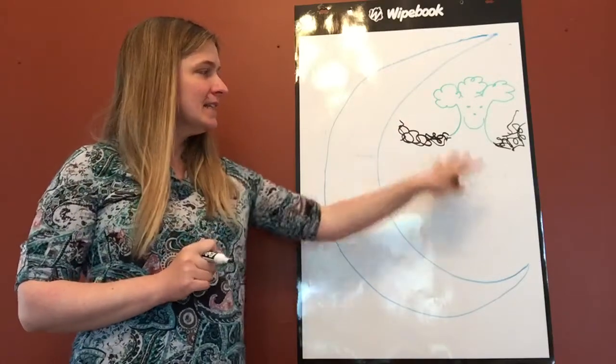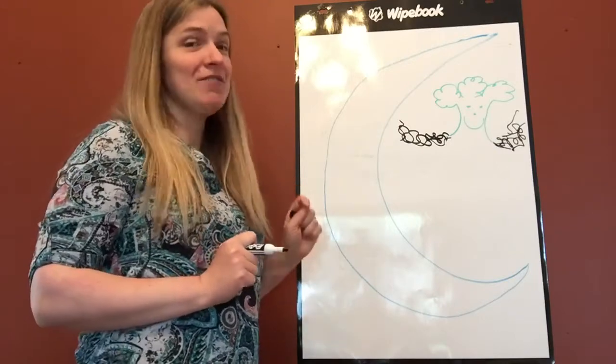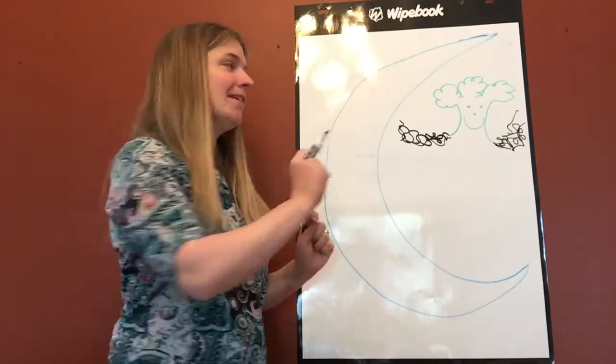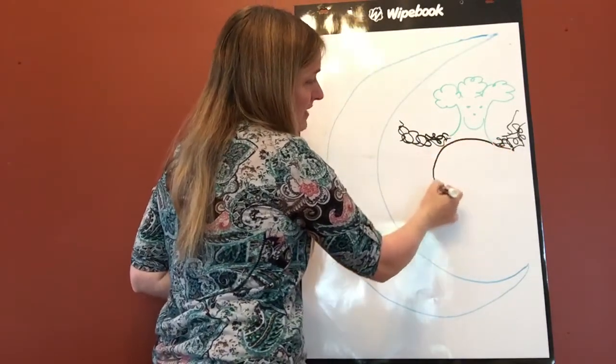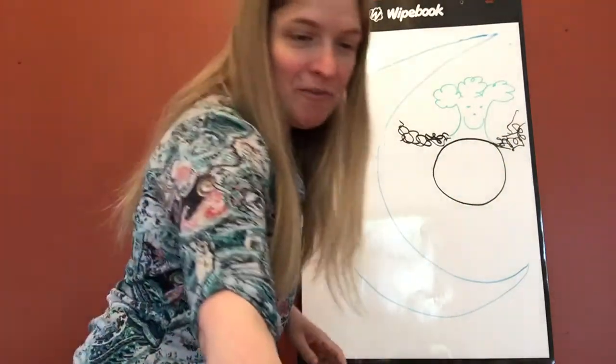Next he needs a tummy, and I think we should make it out of pizza. You can draw whatever toppings you like. I'm gonna put pepperoni and green peppers, I think. And his tummy was made of pizza, of pizza, of pizza.